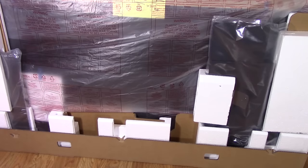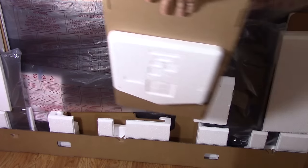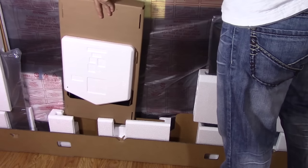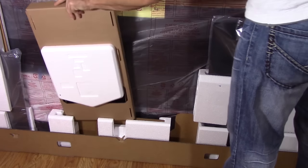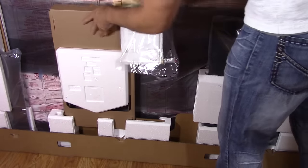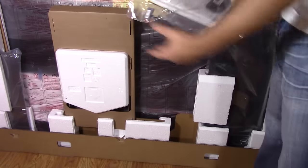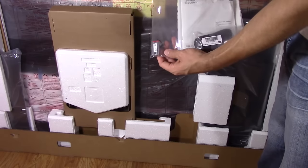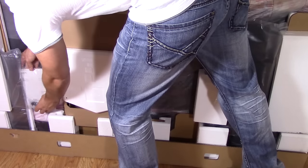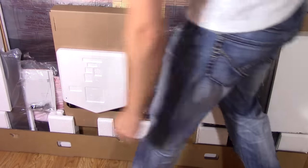Finally, the last few components on this side are the large cardboard insert, which faces down and fits right into its spot, and of course the bag of accessories. It fits in right here — it was originally taped, but you can just place it right in there.